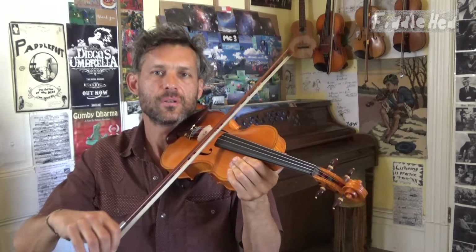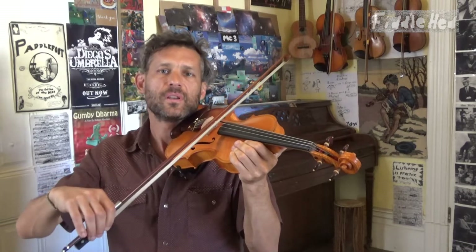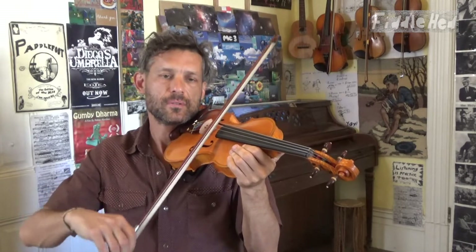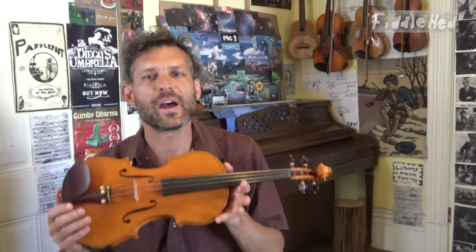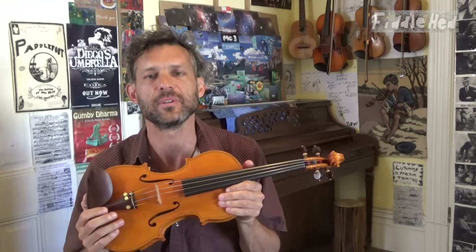That means if you can master this one motion with just the bow, this phrase is going to be incredibly easier for you. You would start slow, and slowly be able to do it faster. Why don't you take a moment right now and practice just that. Even if you know this tune already, take a moment and go through these steps so you can really get a feeling for how to separate your hands and what a powerful practice it can be.